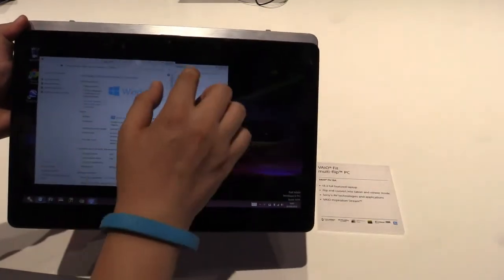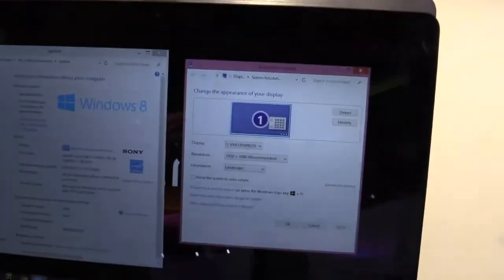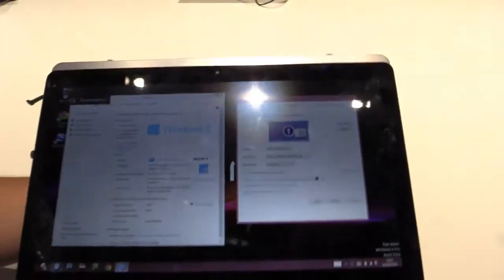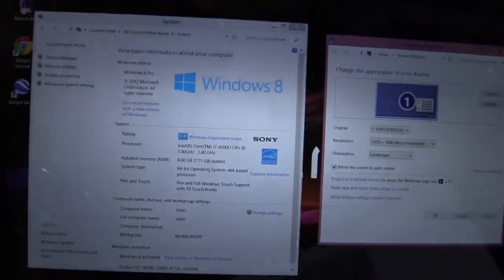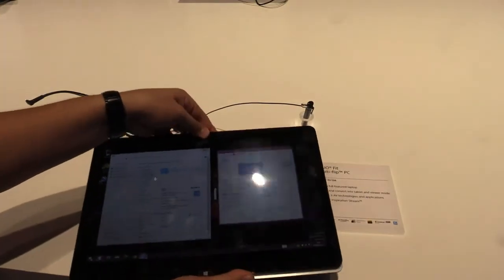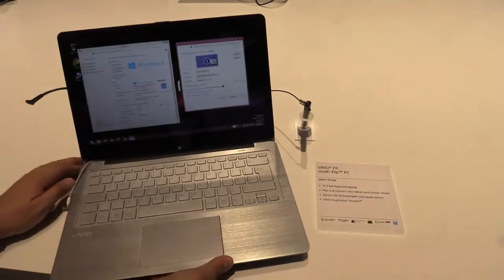We have a 13.3-inch display with a full HD resolution — 1920x1080 pixels. It will be available in several configurations, but this model here has the Intel Core i7-4500U with 1.8 GHz and 8 GB of RAM. If you need another configuration, just check the Sony store — you'll find all the configurations there.